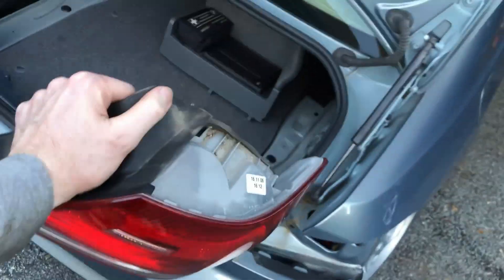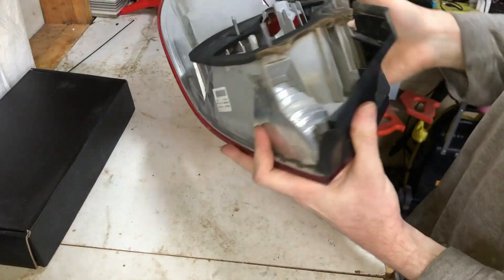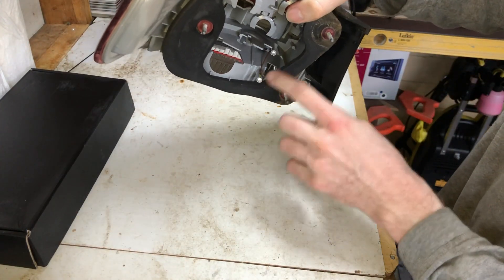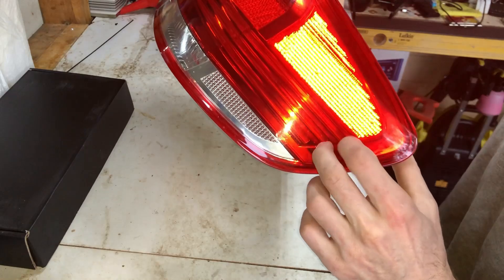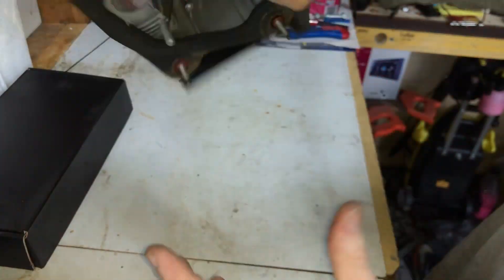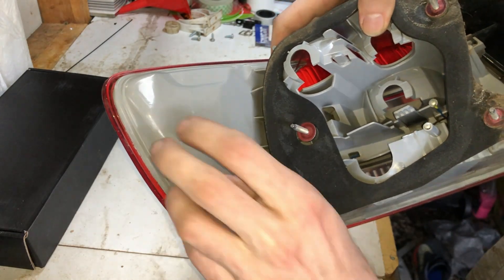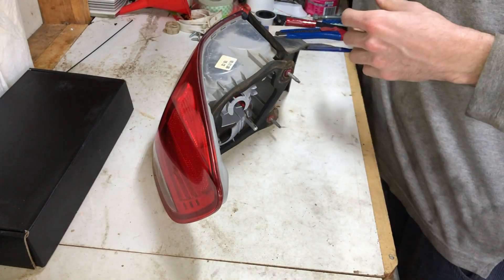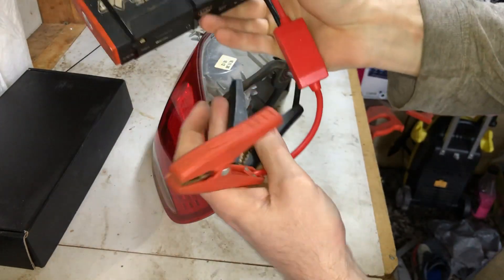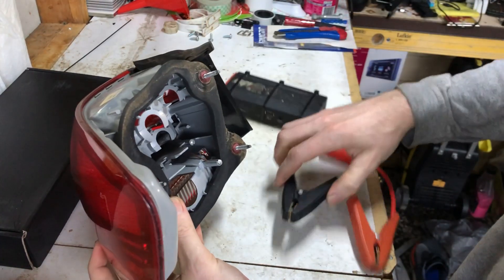There we go - that comes out nice and easily. Now that I've got this out on the bench, we can try and see what's wrong. These two connectors seem to be where the power goes to turn on the little LEDs. The LEDs are in there - you can see they're not in the other end, they're in this end. What I want to do is cut out a little section of this housing, reveal the LEDs, and try to fix them. I'll be using these connectors as a power source to try and get them to light up.